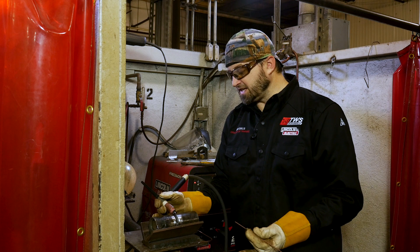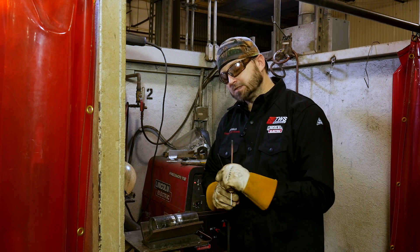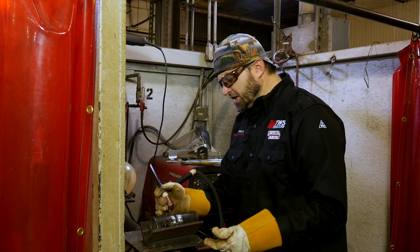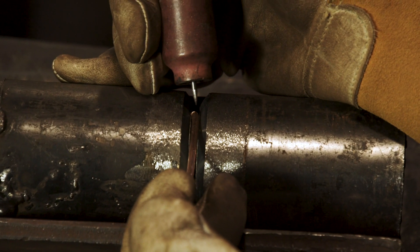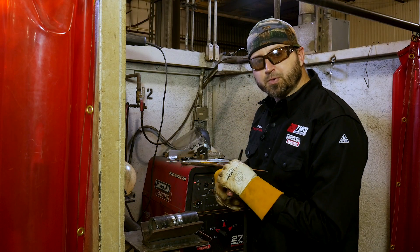I don't want to rest it inside the pipe whenever you're putting your first tack — it might spread your pipe apart. So I like to freehand it, just hold it right over the top like a pencil, make sure I get that first tack in there good and solid. Let's go right into putting some tacks in.